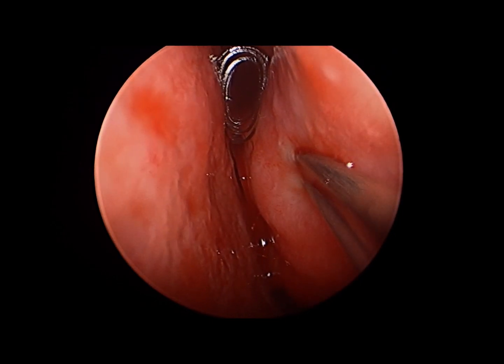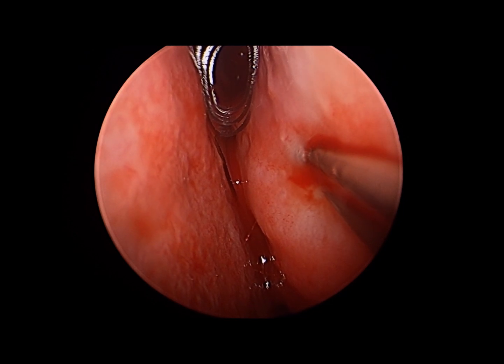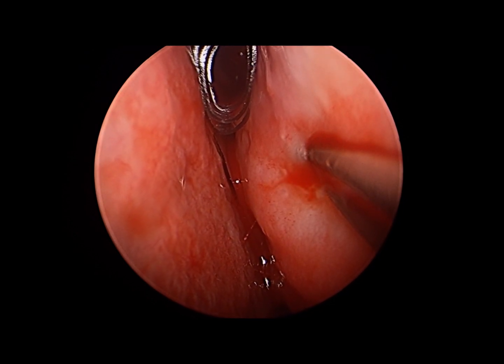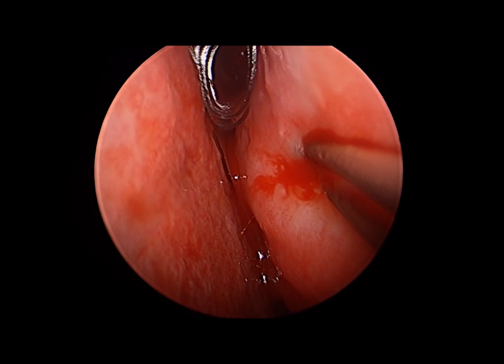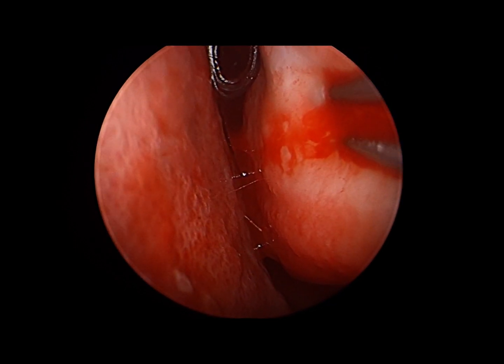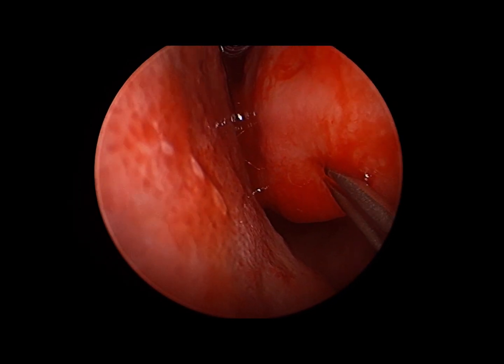You can see a gel film roll — that curled piece at the superior aspect of the screen — that is tucked into the patient's middle meatus, as the patient has had endoscopic sinus surgery. We've completed that portion of their surgery and now we are working on reducing their enlarged turbinates.